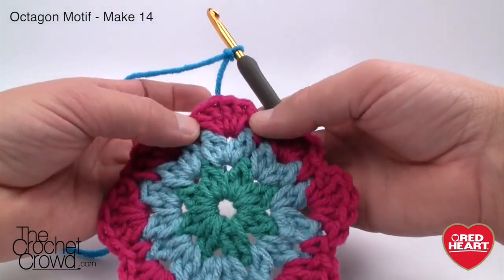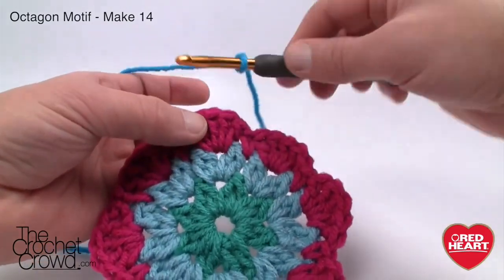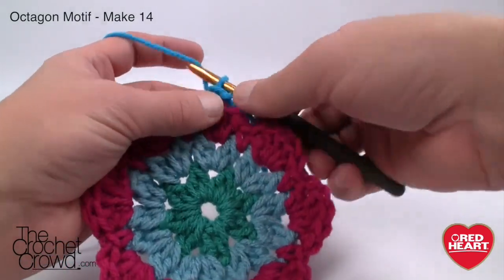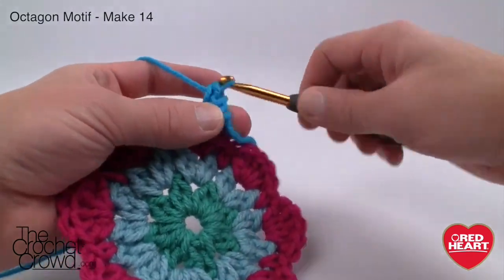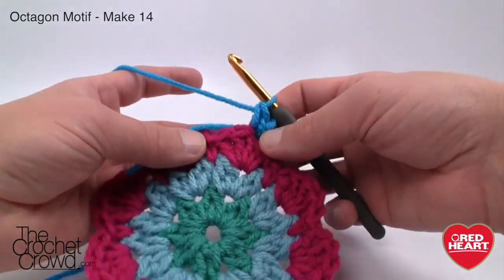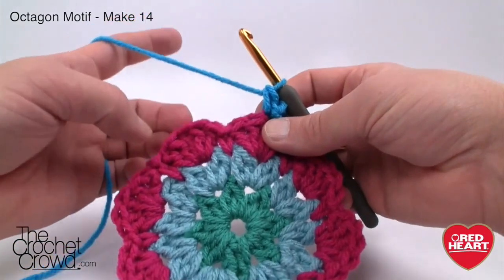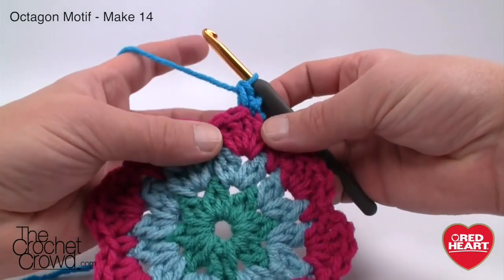Look at the five and go to the middle one — count 1, 2, 3 from either side, doesn't matter. Go into the back loop only to join your yarn. Chain one and then single crochet into that same joining spot. Keep charge of the straggler tail. The petals go up and down and we need to compensate for that — every petal is the same. We're going to do a half double crochet into the next stitch, then a double crochet as we work our way down.